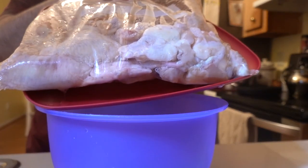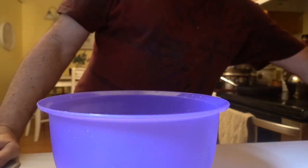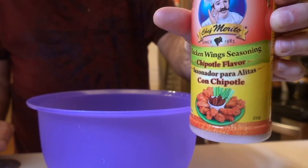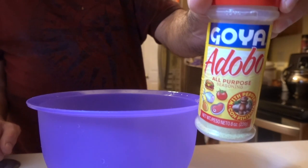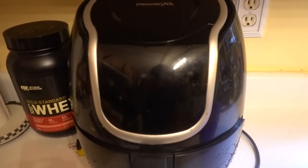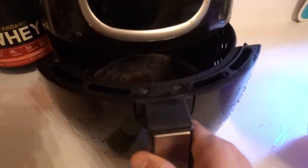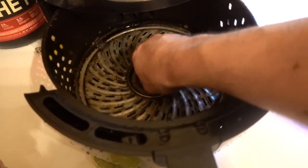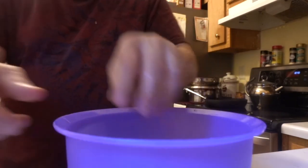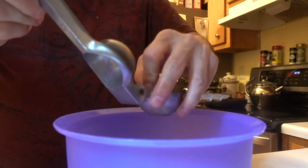These are the wings. I'm gonna use lime, I'm gonna use chicken wings seasoning, Goya adobo — this bowl. And this machine is the Power XL, and this is where I'm going to cook the wings.